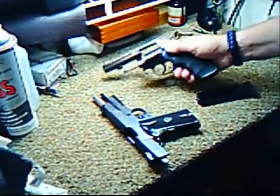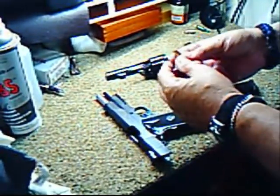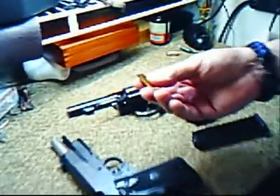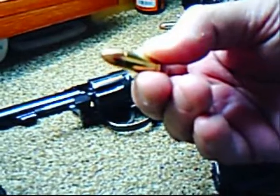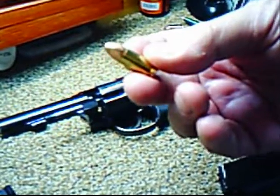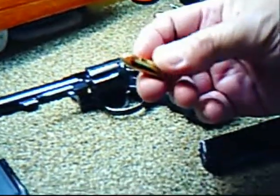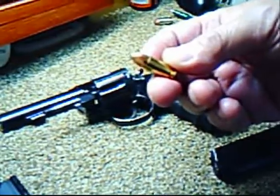I want to talk about two different types of ammunition that you would use. This is what they call a full metal jacket, or a ball round. This is great for practice. Why you don't want to use this in a defensive situation, especially in close quarters, is because it will go through walls — through people and through walls — and you could have collateral damage. Not great where you have close neighbors or kids in the bedroom nearby.